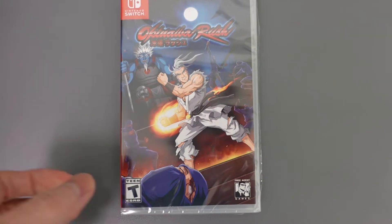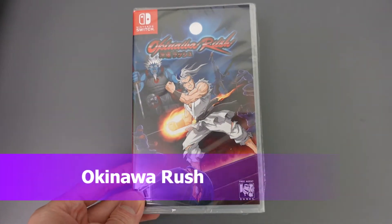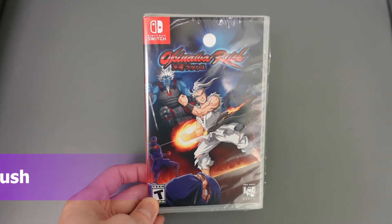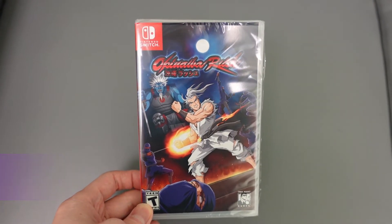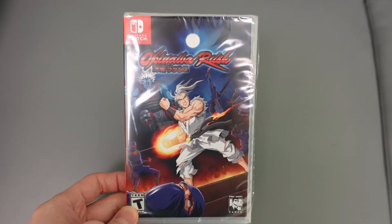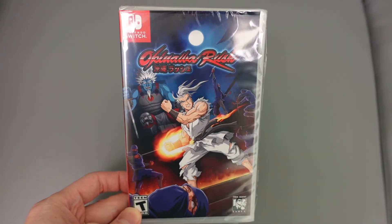Alright guys, check this out — I have Okinawa Rush. I pre-ordered this a long time ago. It's a neat little pixel art game; it almost reminds you of Kung Fu, like the old NES Kung Fu game. I picked up the physical copy.